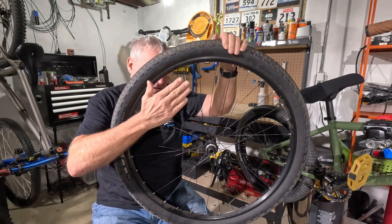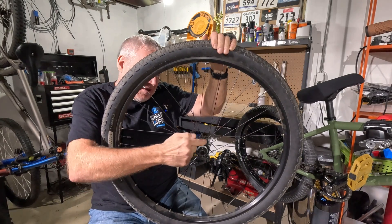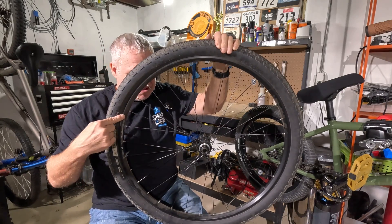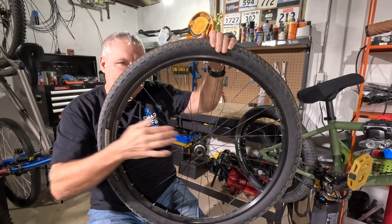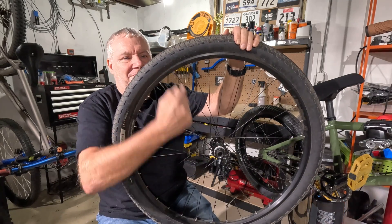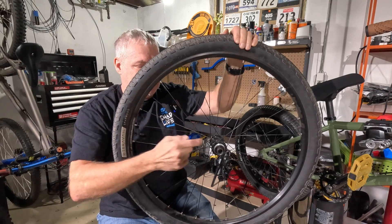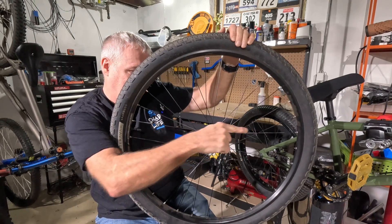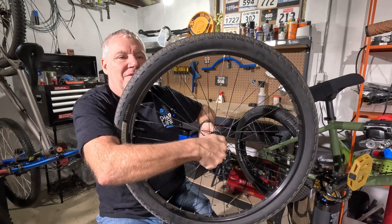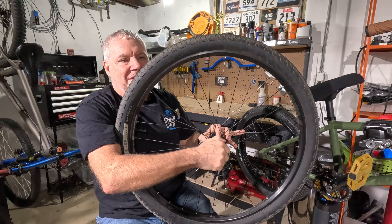So how do spokes work? What makes spokes work in a wheel is what's called tension. The spokes are arranged throughout the hub and there's cross lacing going in opposite directions. The whole reason you do cross lacing — you could just do the spokes straight — but the reason you do this cross pattern, with this spoke pulling this direction and that spoke pulling that direction, is so the hub doesn't rotate within the wheel.